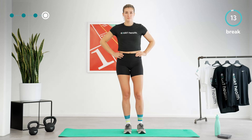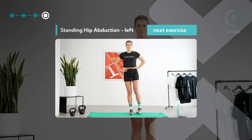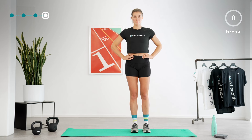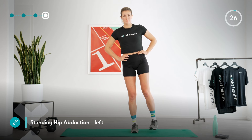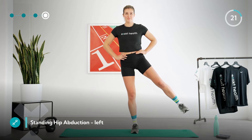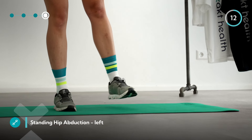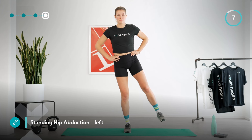Take another 15-second break, then continue with the same exercise on the other side. If you like, you can shake out your legs and shift your weight to your right leg. As you just did on the other side, lift your left leg straight up to the side from an upright position without much momentum and lower it again. Keep your right leg slightly bent and make sure your knee does not tilt inwards. Perform the movement slowly and in a controlled manner.